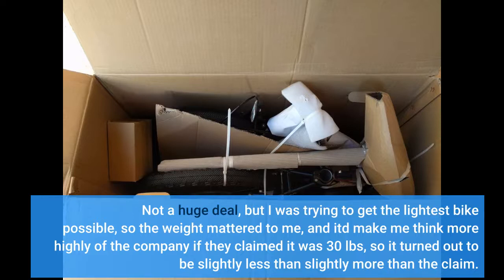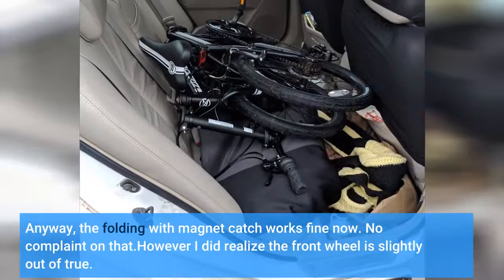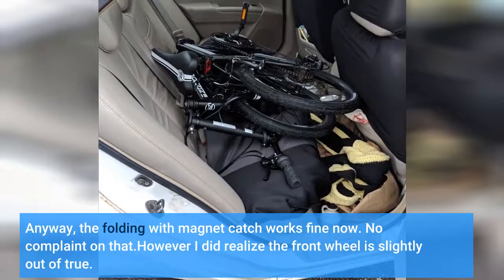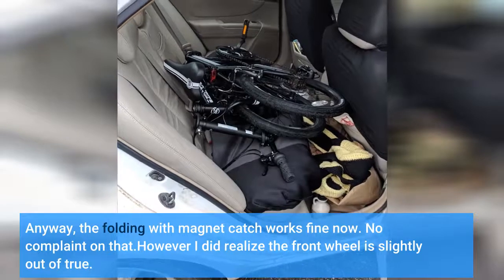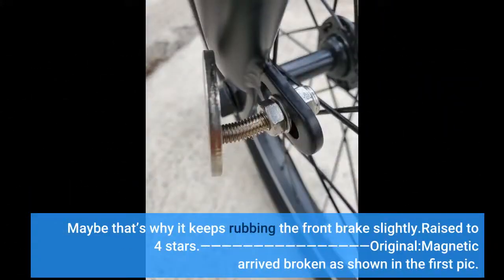March 5th update: filed a warranty claim and the customer service has been very good. Last night I finally got the tool to install the magnet — it took a bit of effort because I was too lazy to take out the wheel first. Anyway, the folding magnet clasp works fine now, no complaint on that. However, I did realize the front wheel is slightly out of true — maybe that's why it keeps rubbing the front brake slightly. Raised to four stars.